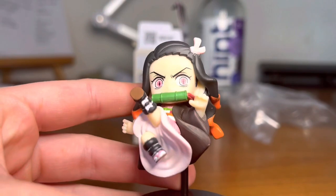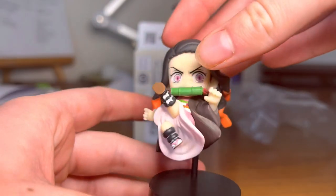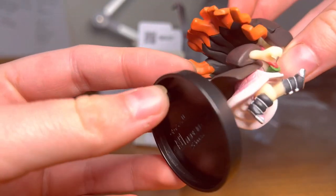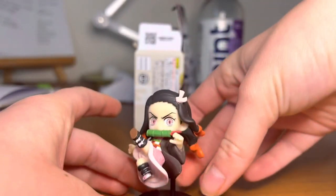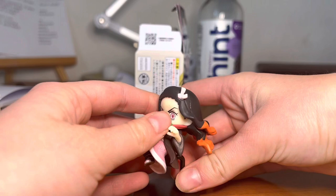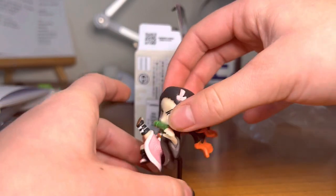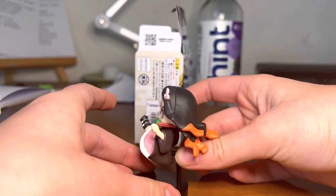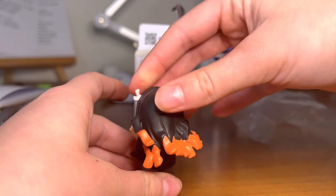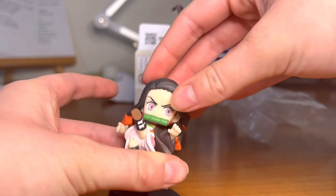Okay, so I got her on her stand and here she is. Finally got her on there. I think the stand is very sturdy, but I don't know how easily it comes off — probably very secure, but it doesn't come apart very easily. Here's Nezuko.